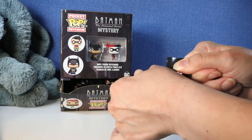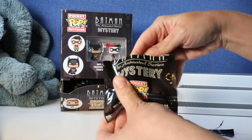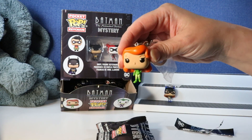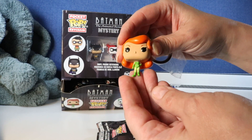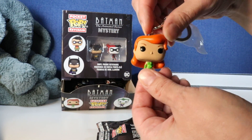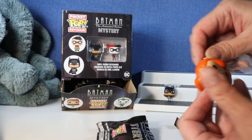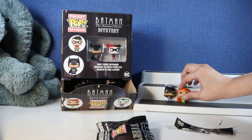These are kind of hard to open. Oh, Poison Ivy! She's cute. There is Poison Ivy in her cute green outfit and her bright red hair. Oh I love that outfit. The two powerful girls stand next to each other.